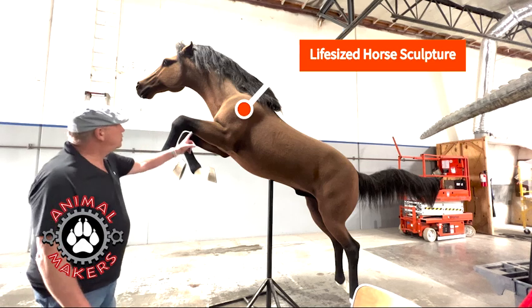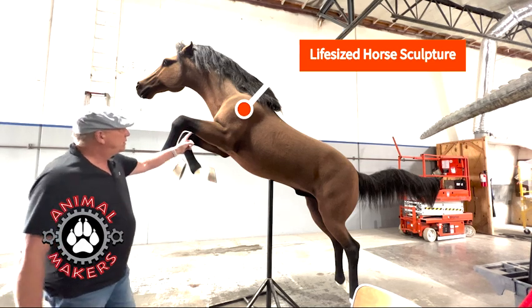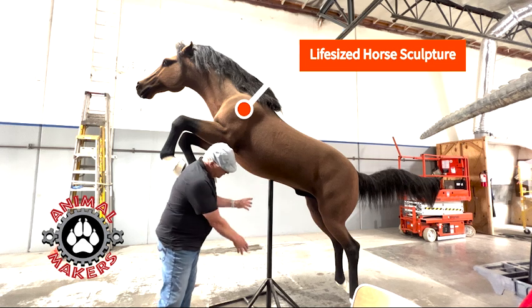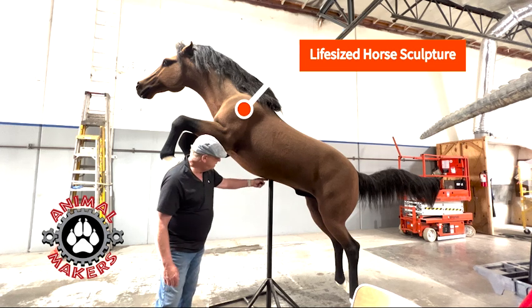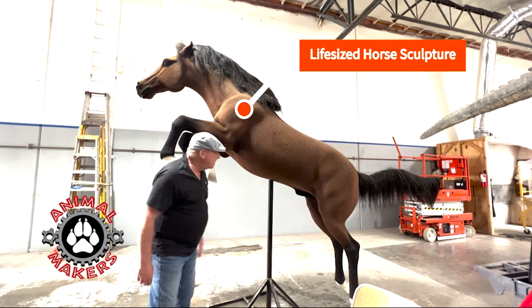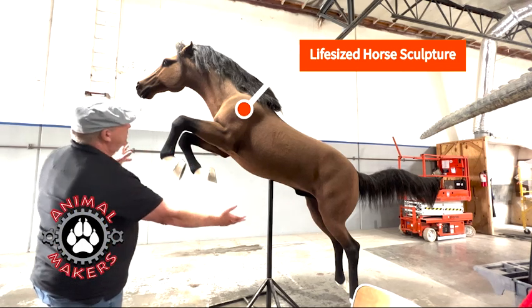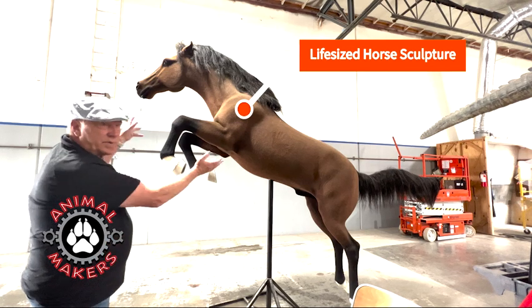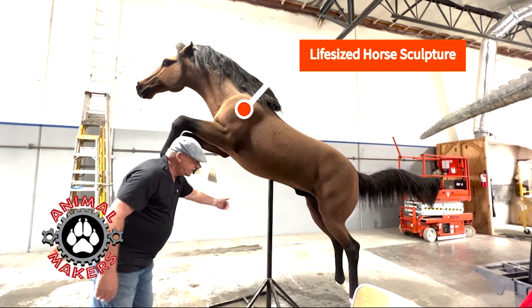Here we have the leaping horse statue, full-scale. It's got a belly mount right now, just coming down to a stand, but this could also be a mount that goes straight back into a wall. The intended display was to have it a little higher up in the air.